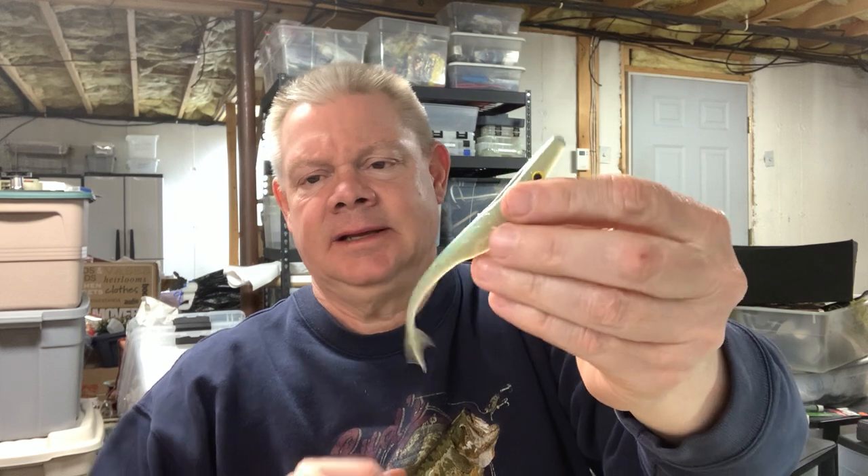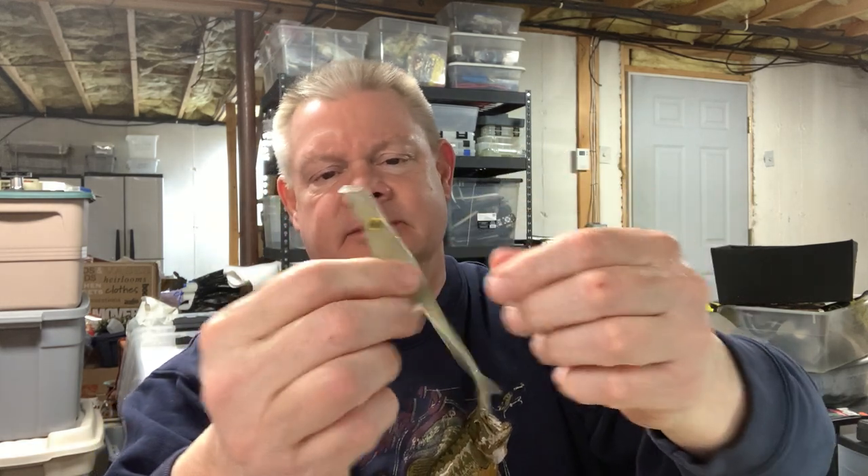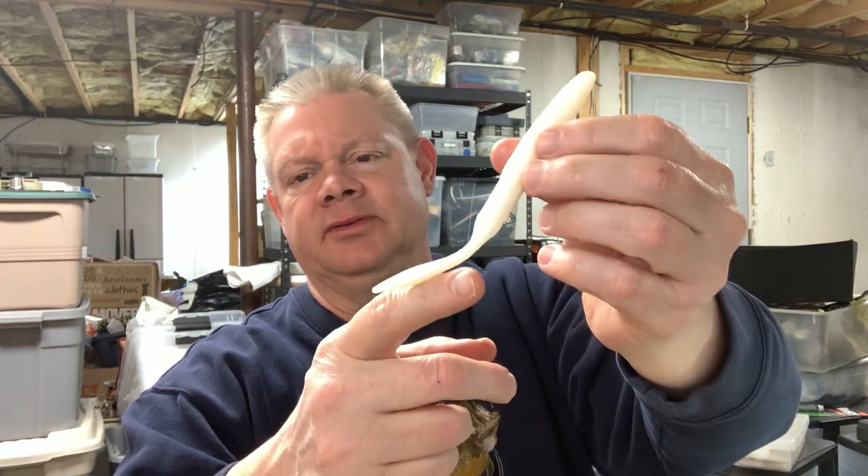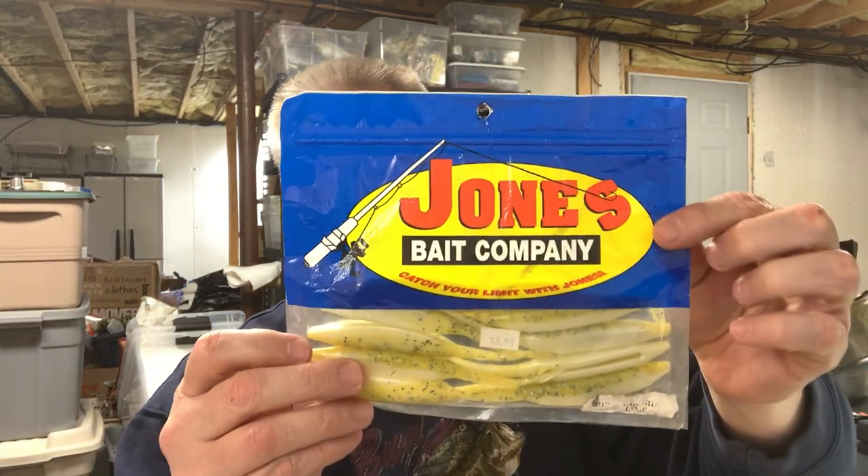In this box I also see some old Berkley Jerk Shads — they smell like Power Bait. I never really thought those were that great; the other ones were better. There's also one I can't remember the maker of — might have been Bobby Garland — with eyes on it. I had just the one pack. So many different companies out there — Strike King makes them too, but I don't have a lot of their soft plastic jerkbaits. But that's the Jones Bait Company — a discontinued soft plastic jerkbait.